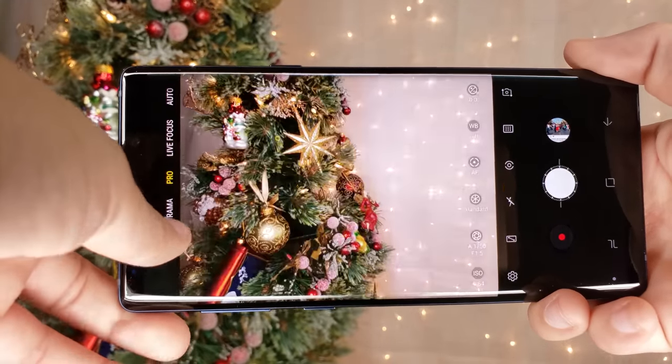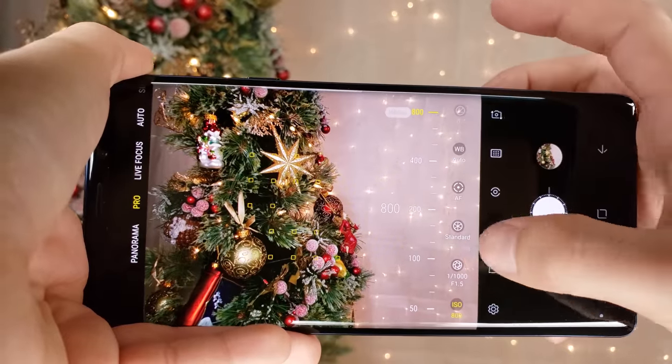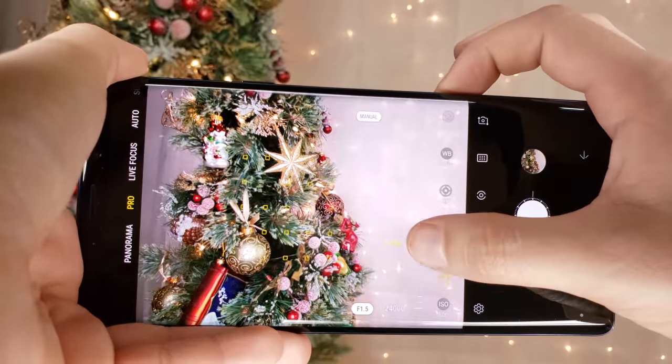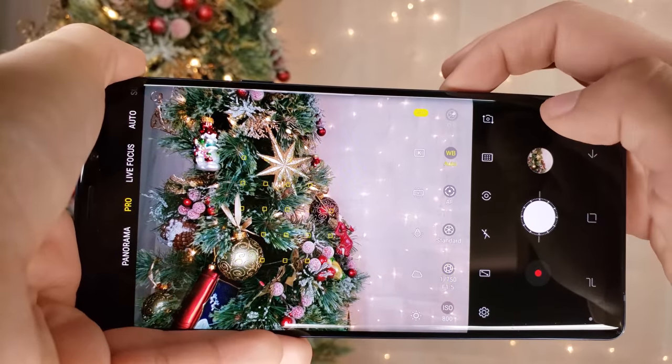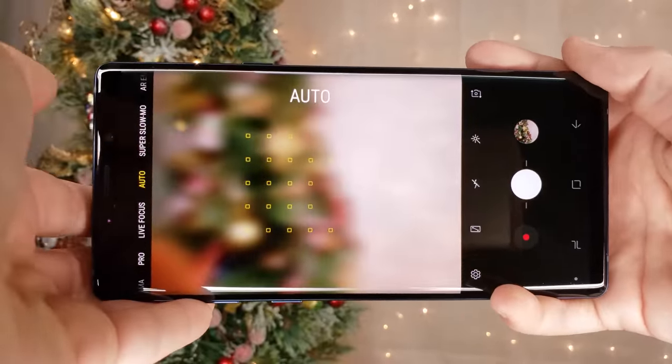This video I shot in 4K using the pro mode. Today's setup required an ISO of 800, an f-stop of 750, but this can vary depending on lighting situations, and a white balance on auto, but this can be adjusted to your liking. Though if you want to keep it simple for vlogging purposes, auto is the best way to go.